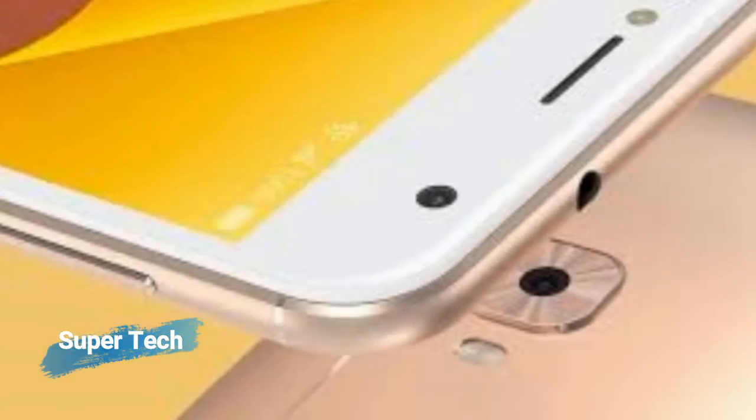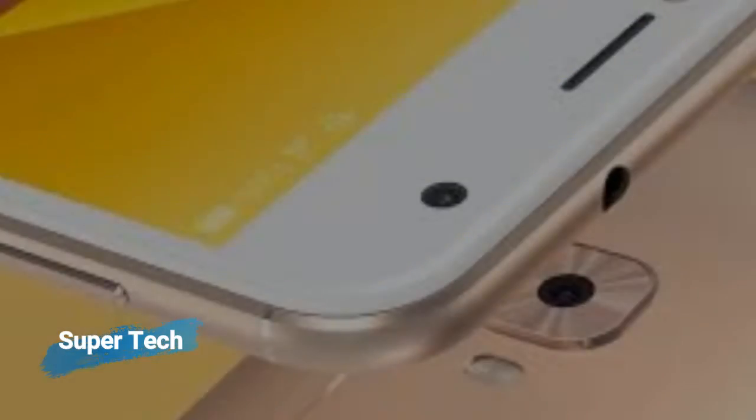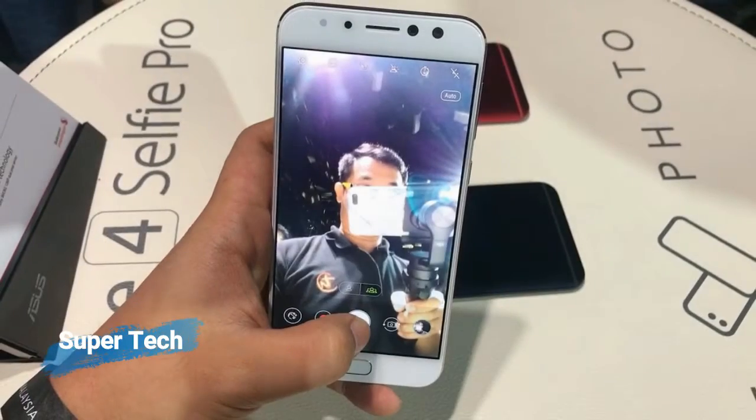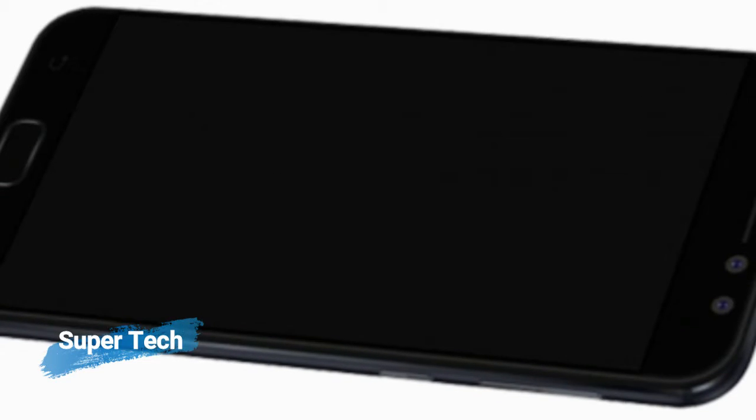It measures 155.66 x 75.90 x 7.85 mm in height x width x thickness, and weighs 144 grams. The Asus Zenfone 4 Selfie is a dual SIM — GSM and GSM — smartphone that accepts nano SIM and nano SIM.